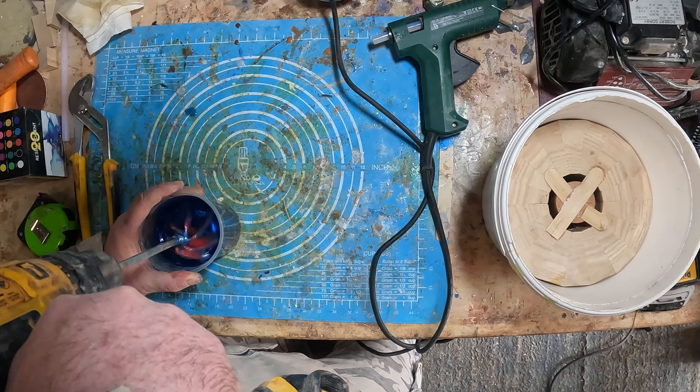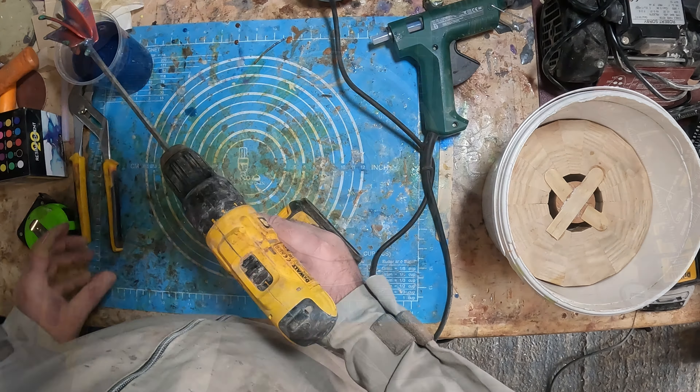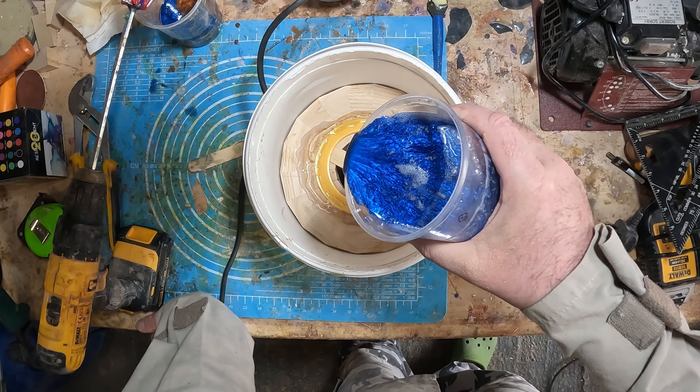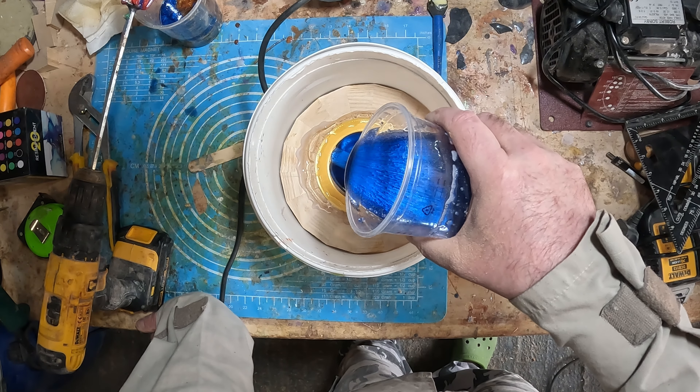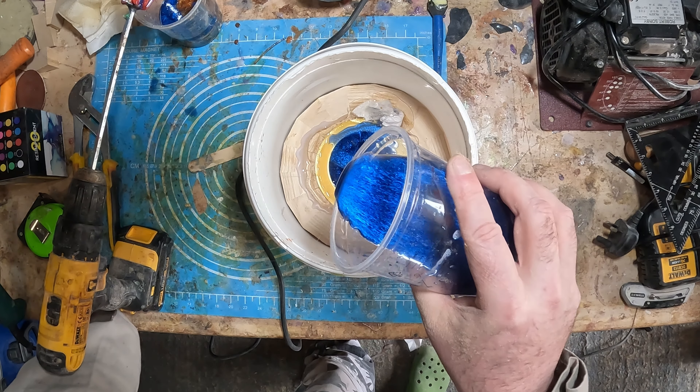I put the base in a bucket to catch any leaks, then I mixed a full batch of resin with sapphire blue mica powder and poured it into the base. It occurred to me that some of it would be soaked up by the ash, so I used a spacer and hot melt glue to form a raised reservoir, which I hoped would keep the base topped up until it cured.